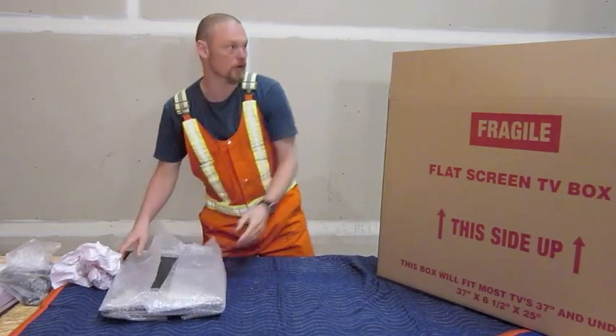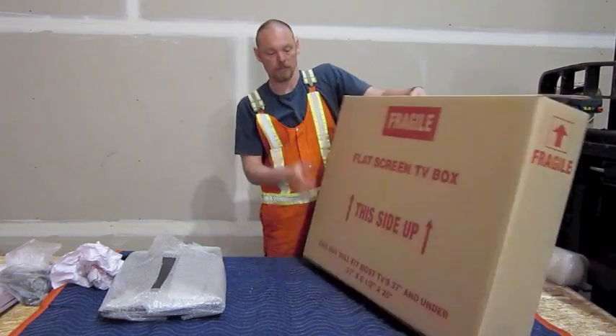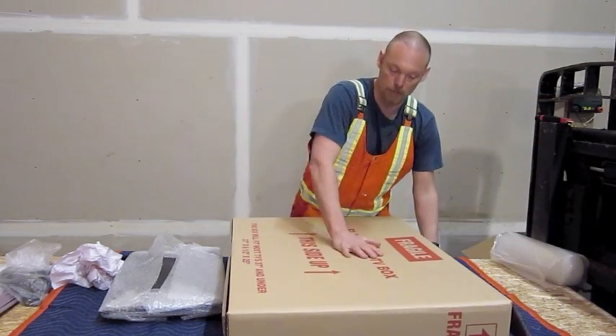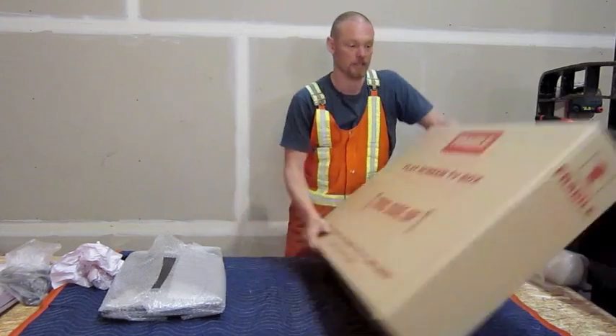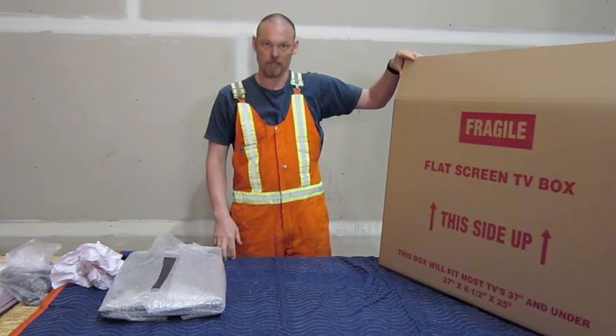When you're placing the box in the GoBox, you want to make sure you put it vertically. Don't lay it flat because then it can get pressed down and something can get damaged. I hope this helps you with your move. Thank you for watching.